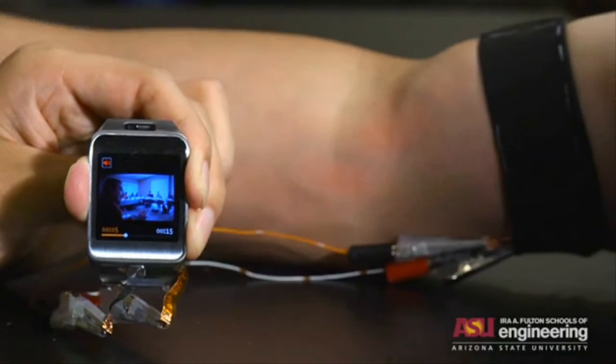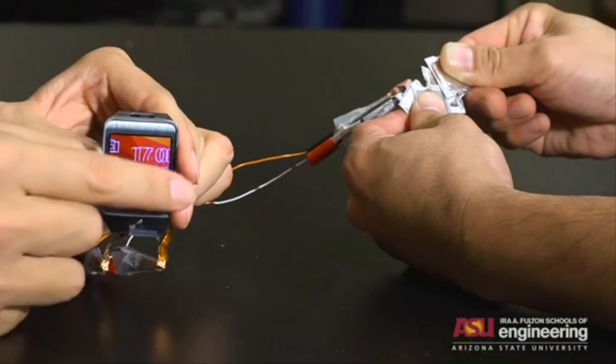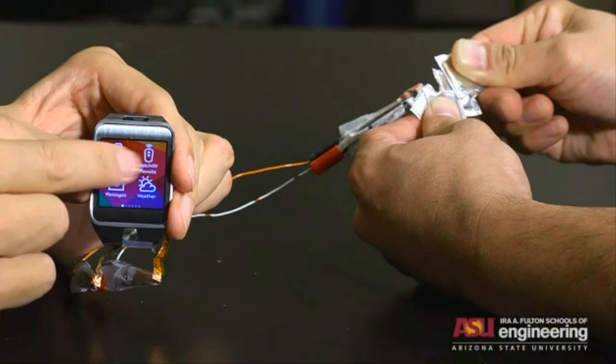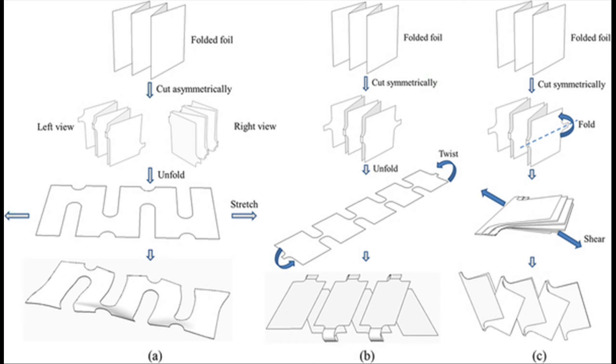Such stretchable batteries could even be integrated into fabrics, including those used for clothing. These stretchable batteries can be easily manufactured by a standard battery production approach, followed by folding and cutting.